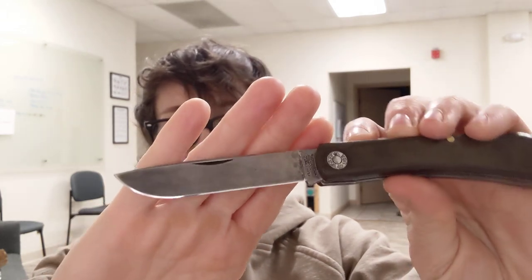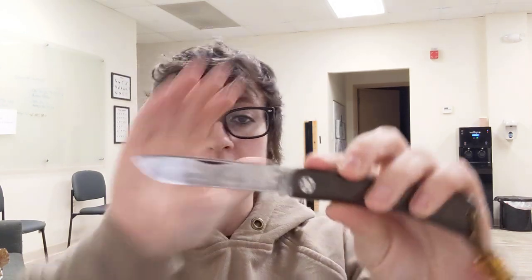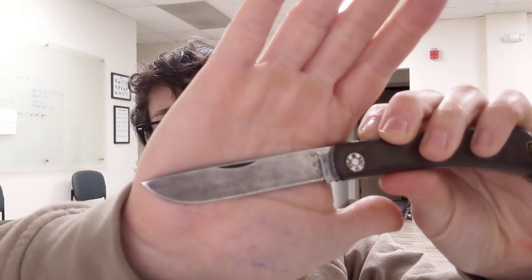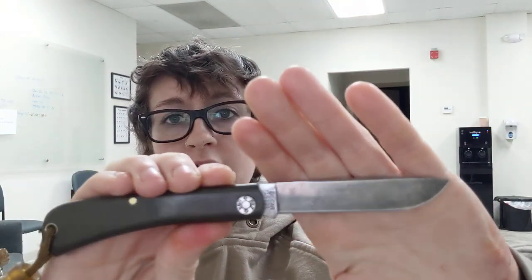I really like how easy it is to work with and it takes a toothy edge. This is literally at one micron right now and the amount of bite this has is absolutely ridiculous. I have been using this for a while — look at the blade, it's got a good patina, it has been used a lot — and it's working fine.